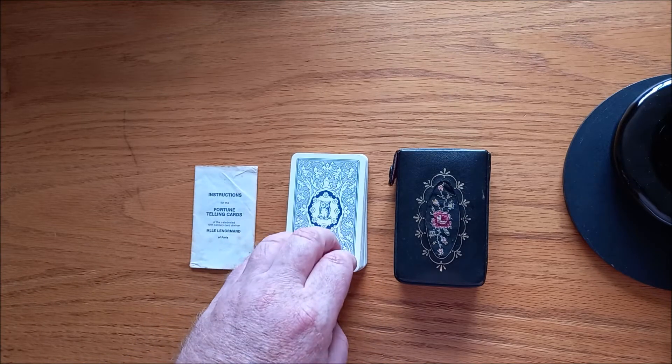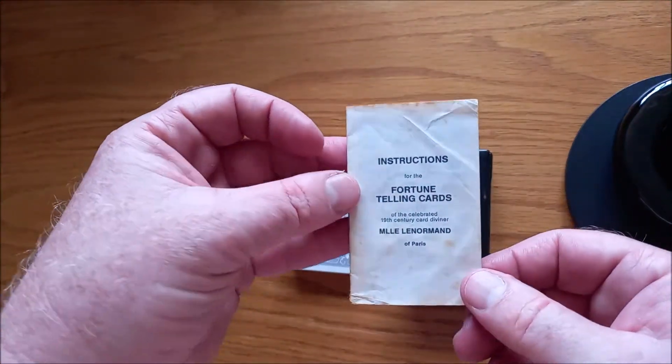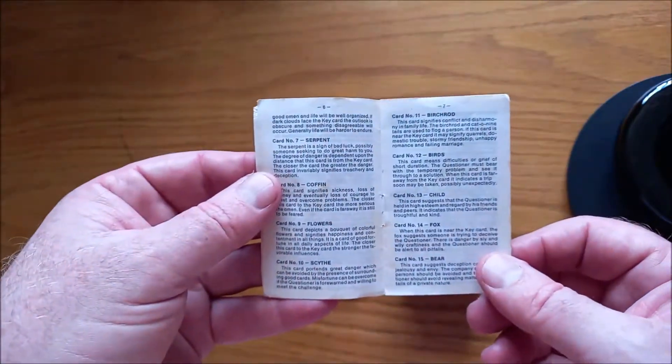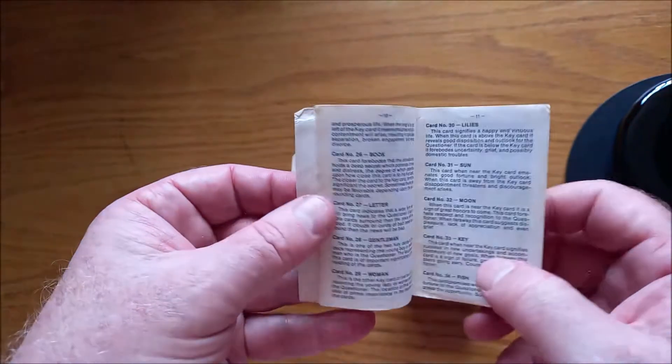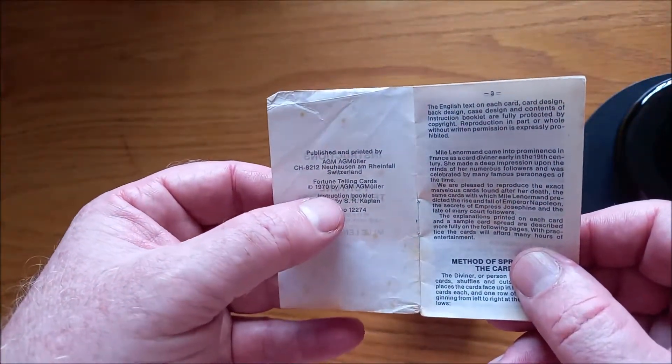This particular deck that I've got in front of me dates back to 1970, which is why the little booklet — which is teeny tiny — is so distressed. It's actually naturally old. It doesn't give you a hell of a lot of information on each card, but it will do for beginners if you can get your hands on one. First printed in 1970.